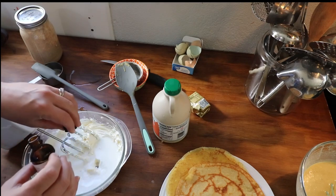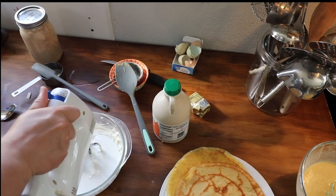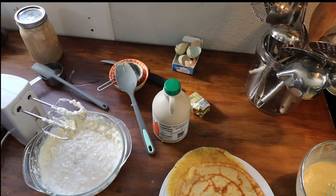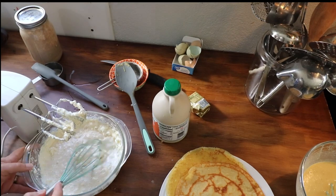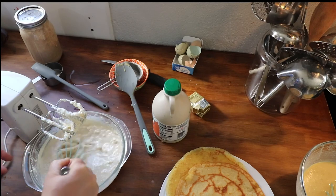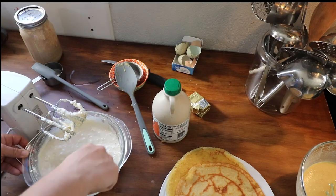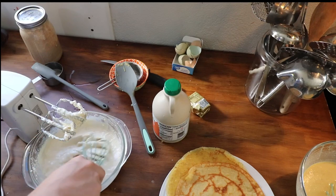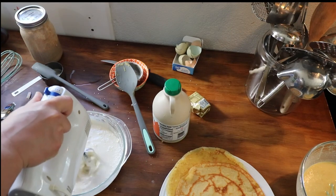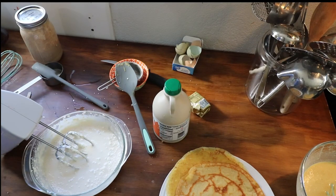And then we need a teaspoon of vanilla — usually a capful is a teaspoon. Add one to two teaspoons of lemon juice. Mix this starting on low. We'll start with a whisk. I was trying to prevent the mess by pre-whipping it — it literally did not work out. This is really thin. I don't know if this is going to work. Maybe if we mix it enough it'll get a little bit thicker.